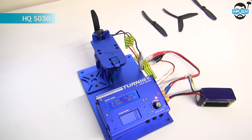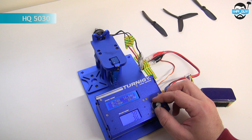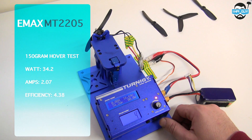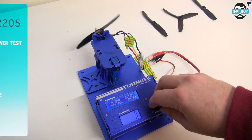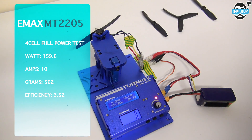For our first test we're going to use an HQ 50-30 prop. We're going to try and pull 150 grams, which will be our hover efficiency test. Our hover efficiency test at 150 grams gave us 34.2 watts, 2.07 amps, and an efficiency of 4.38 grams per watt. Our full power test on the 50-30 gave us 159.6 watts, 10 amps, we pulled 562 grams, and had an efficiency of 3.52.